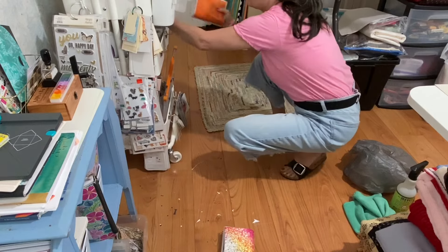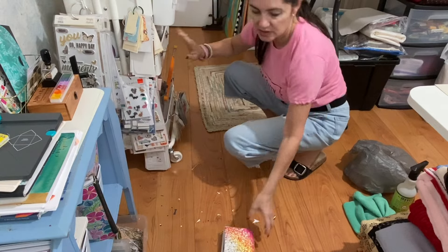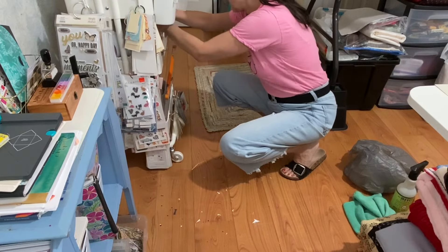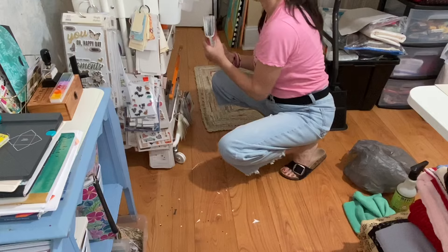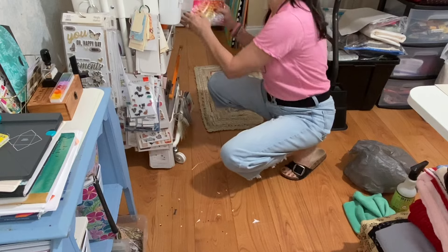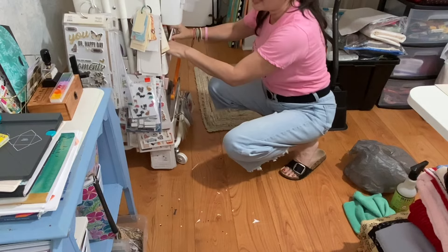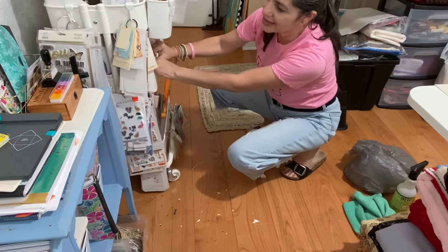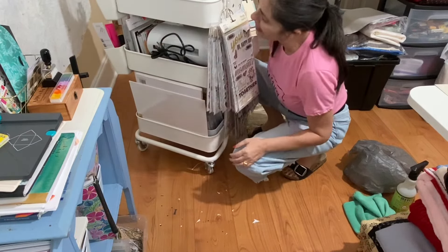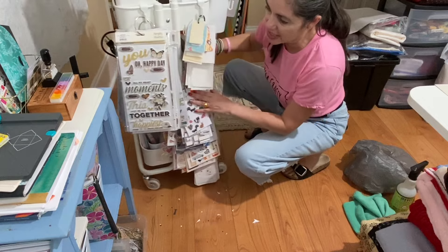They're a little dusty. I keep them here next to my Gemini Junior die cutting machine. I like keeping my Gemini Junior there because I don't even have to take it out to use it — I just plug it into the wall. My hand goes through here and it's just perfect. Not messy at all.